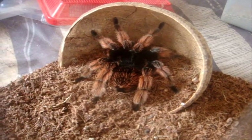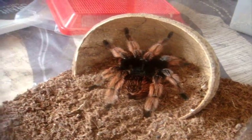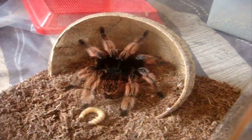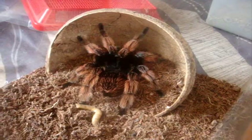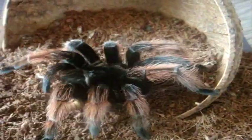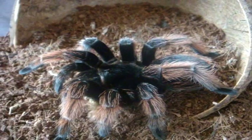Here's lovely Petunia — she is my Brachypelma classi, the Mexican Pink. Another savage eater.